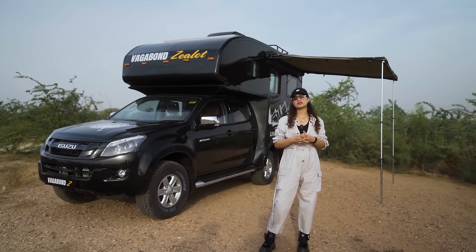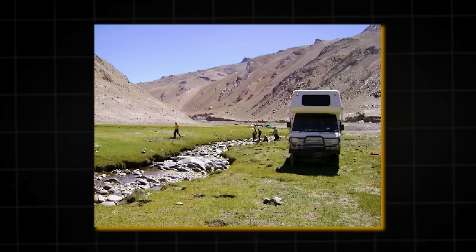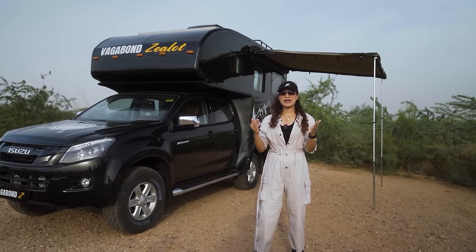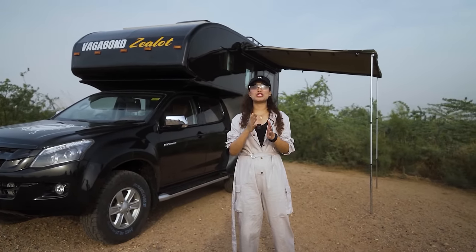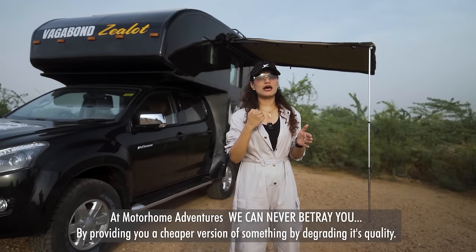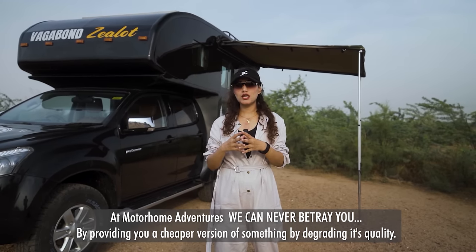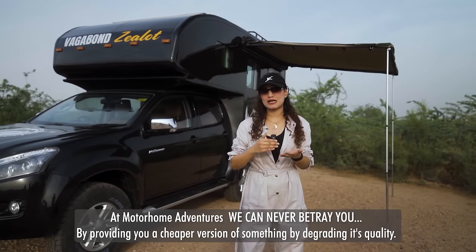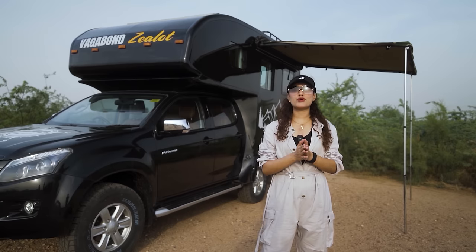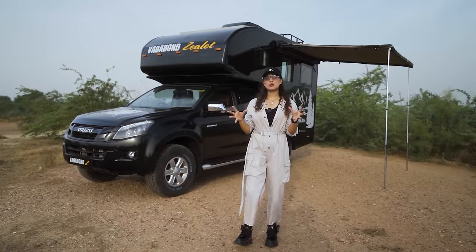This experience of 30 years has a lot of ups and downs — it has come to us after a lot of experiments, failures, and successes. We can never do you dirty by providing cheap customizations. Going on a budget is definitely a possibility — we can tell you which amenities to eliminate to fit your budget — but cutting down on quality is not something we can do. So now you know what you're signing up for when you choose Motorhome Adventures.